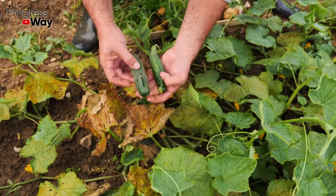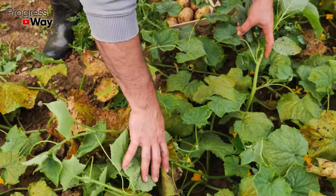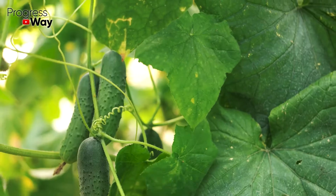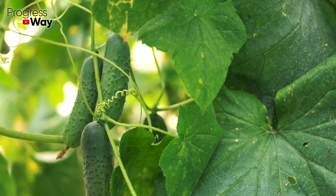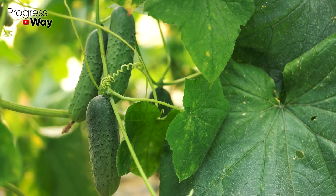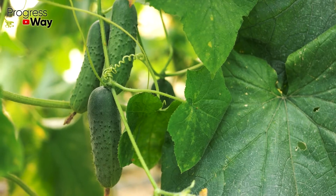Today we are going to talk about a natural fertilizer which can be prepared from inexpensive ingredients. To make it, you will only need yeast. This product stimulates plant growth well and also promotes the reproduction of beneficial bacteria. Besides, yeast improves the root system of crops, making it stronger and more resilient.